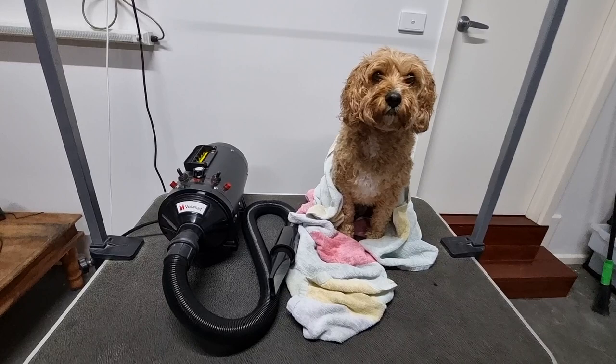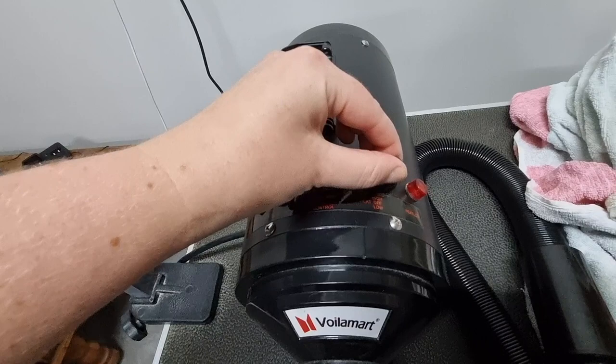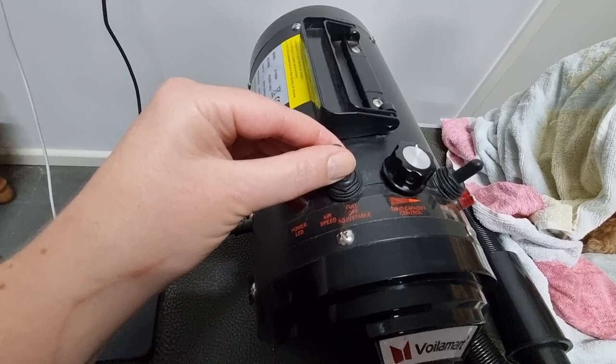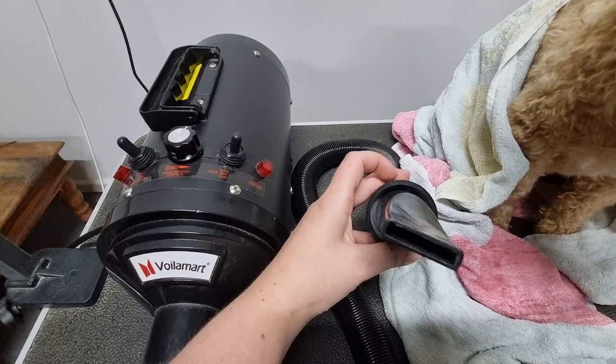This is my high velocity pet dryer I purchased from Amazon a couple of years ago. It has a couple of different heat settings: high heat, low heat, and no heat which is what I use during summer. This switch turns the dryer on and off and the dial next to it increases the speed of air. You can dial it up or down depending on how comfortable your dog is with the airflow and the noise. It also comes with a couple of different nozzles — I prefer to use this flat nozzle.